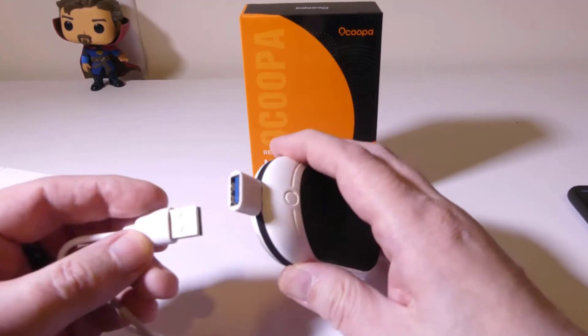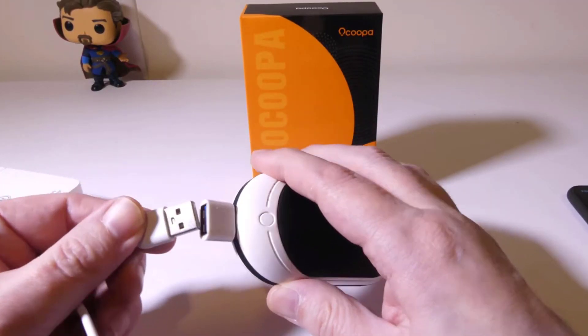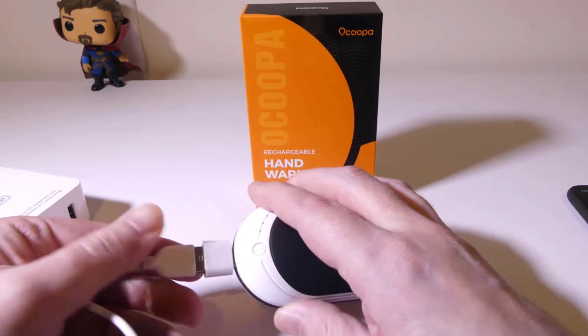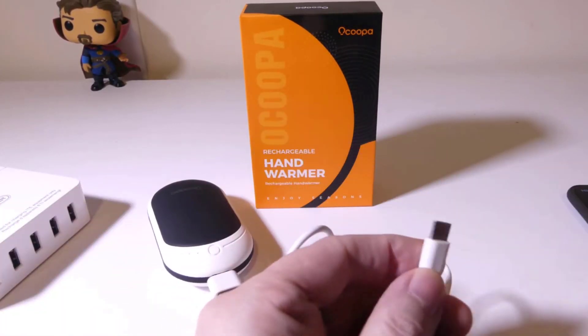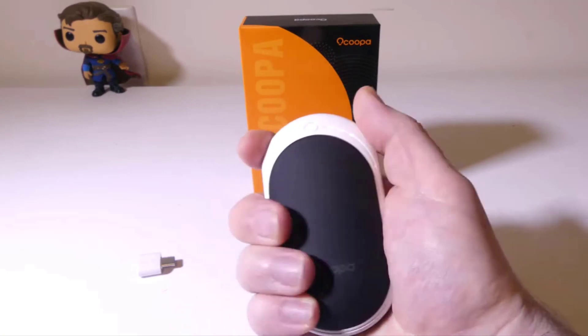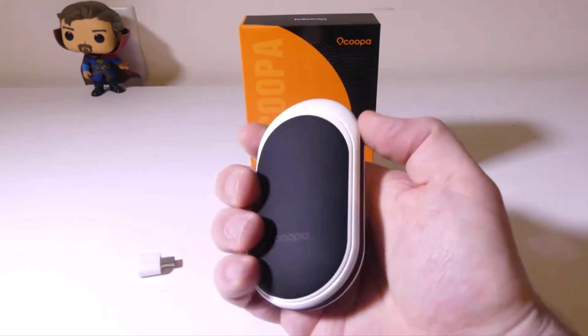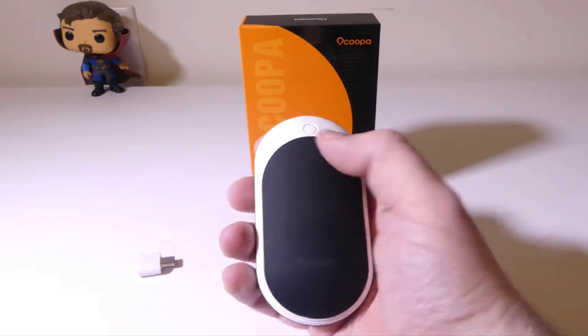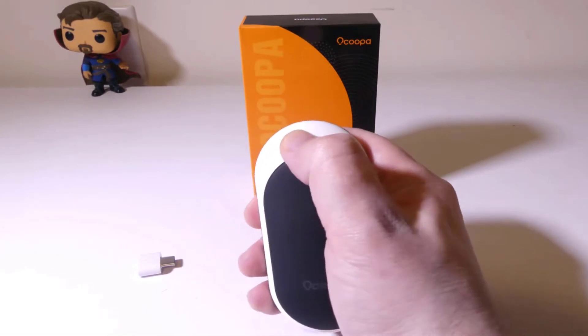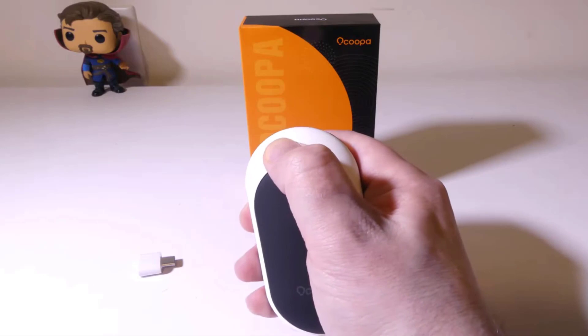It offers much longer battery life than old generations, packed with incredibly large batteries with maximum energy and minimal increases in weight. It can provide up to 15 hours of heat. It has a smooth and double-sided warm surface with curvy edges, a sleek and lightweight body, and silicone corner protection for anti-drop.